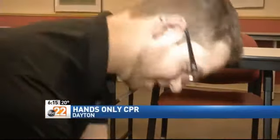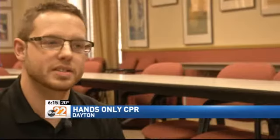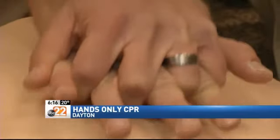At 100 compressions per minute, Nick Gill is a CPR trainer with the American Red Cross. Tonight, he shows us how to do CPR using just your hands without doing mouth-to-mouth. Gill says there are three things you need to remember to help save a life.